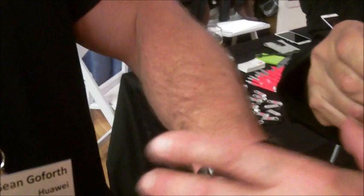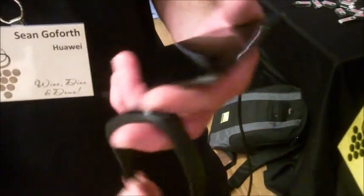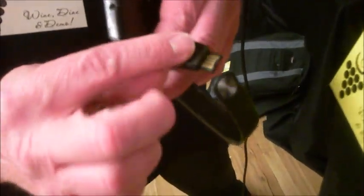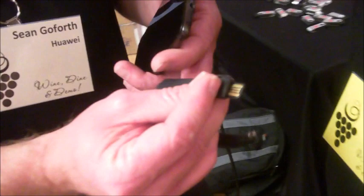That is pretty neat. Now, how are you charging that? Charging is the best part of it. Let me show you that. You take it off, and you charge it through the band, through a standard USB port. You don't need any additional charging accessories — you can charge it through your laptop or an AC adapter.